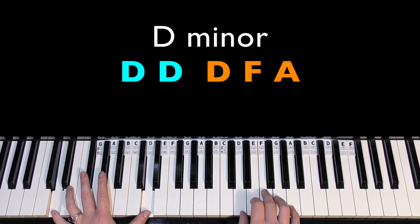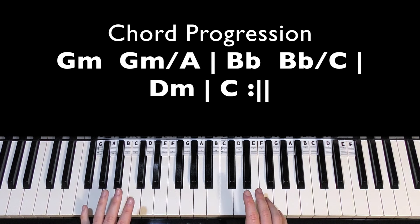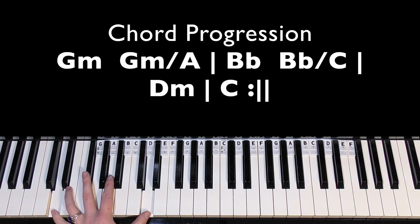So that's D, F, A in the right hand — left, one, two, three, four, five. There's no passing bass note this time, and then it goes down to C. Then we play C major root position: C, E, G. The only passing bass notes we have are the A between the G minor and the B flat, and then the C between the B flat and the D minor.